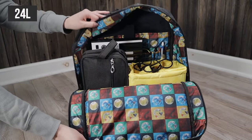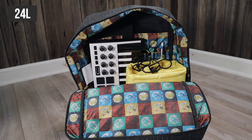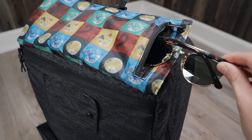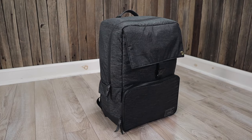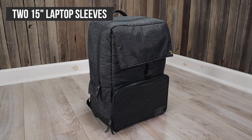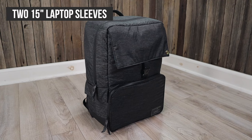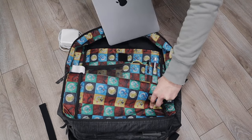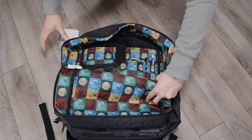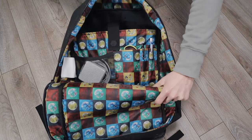This backpack has a 24 liter capacity which makes it a great day pack. It also has a ton of clever pockets for protecting your gear when traveling, but the real star of the show is not just one but two 15 inch laptop sleeves, making this a true dual laptop backpack. The first laptop sleeve is located inside the main compartment and it has organizer pockets right in the front of it to easily store your chargers and accessories.